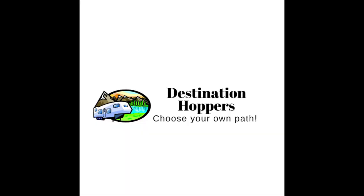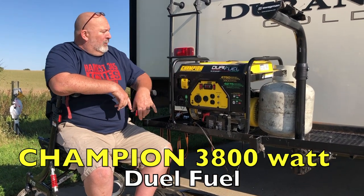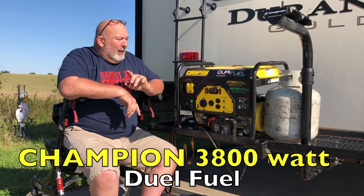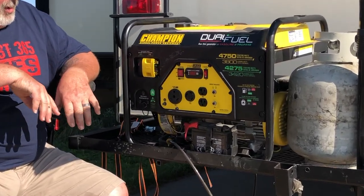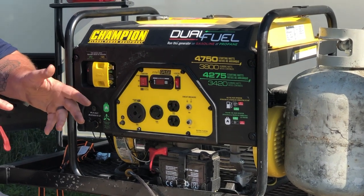This week we're doing a review about our RV generator, you really don't want to miss it. What we have here is a Champion Global Power Equipment dual-fuel generator that runs off both propane and gas. It's great for dry camping so you've got yourself a way to get your power going.